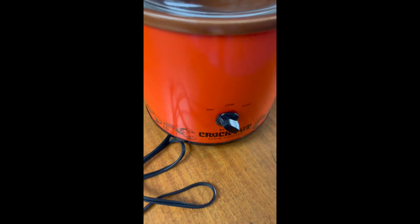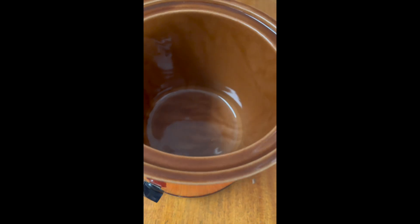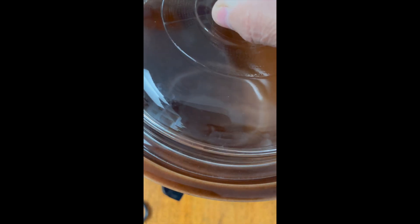I found this crock pot in a vintage store for under $10. It's in great shape and I love this retro design aesthetic. I'm gonna make my favorite curry chicken recipe in it.